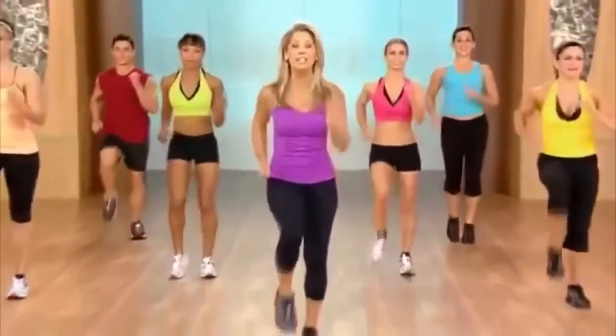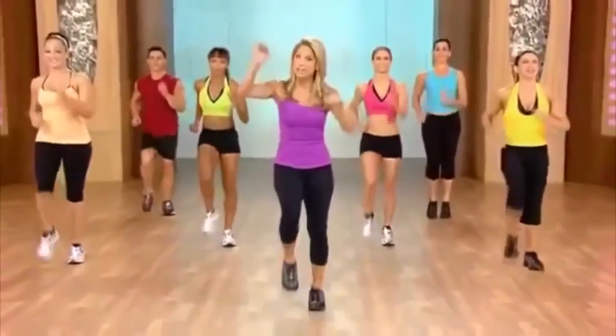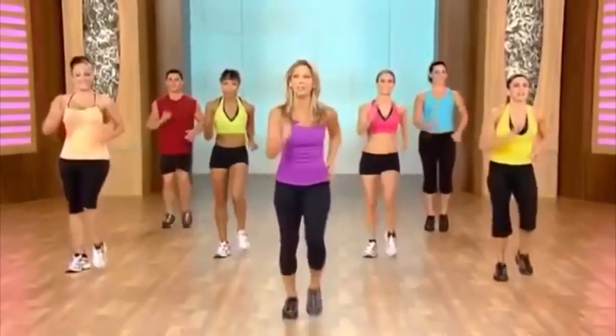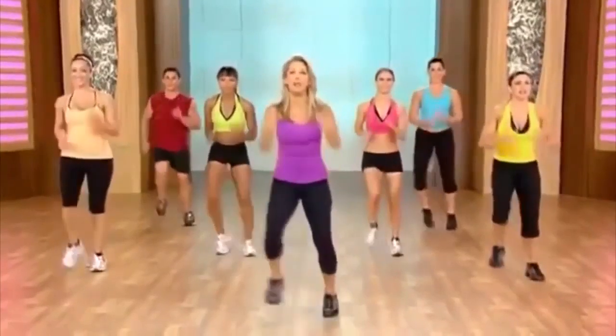Burn cardio interval training. Let's get started. Do the best that you can. We're going to start easy and then pick it up and then come down again. There'll be time for recovery too, but we're going to blast some fat. Let's start.